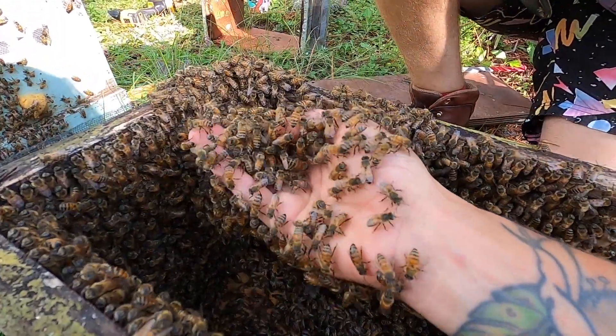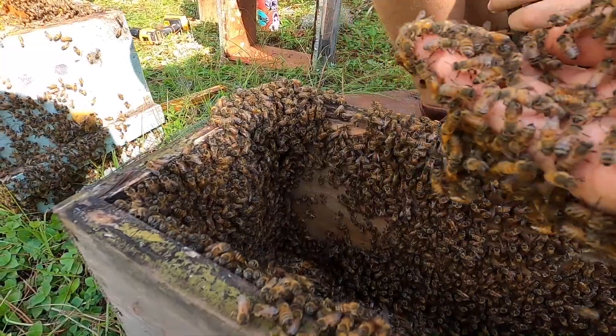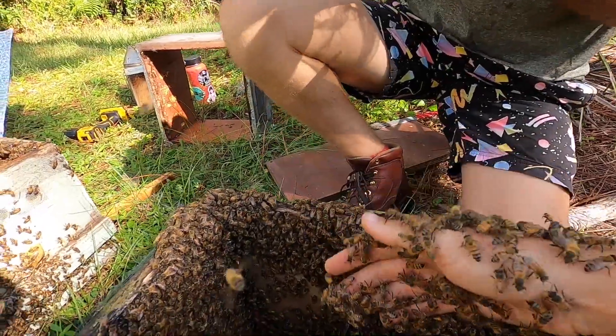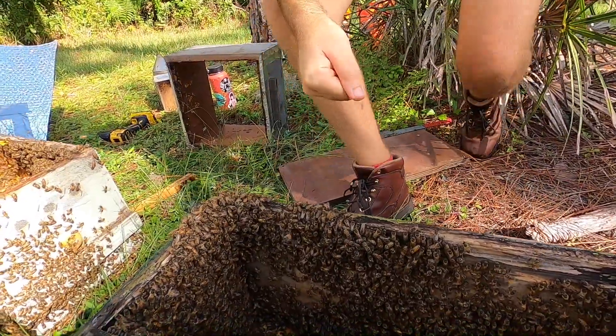There she is! Can you grab her? — I don't actually see her. — She's on my hand. — Oh, I see. All right, we found her.